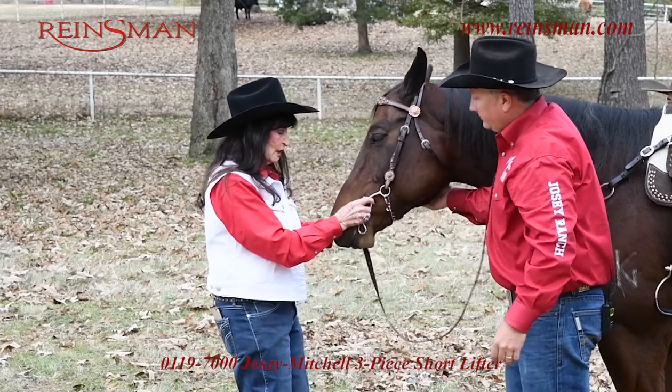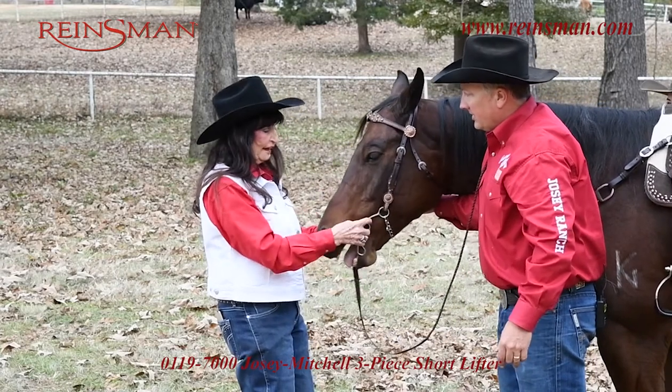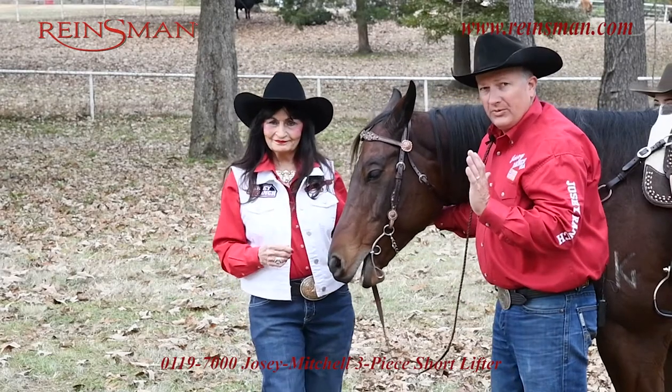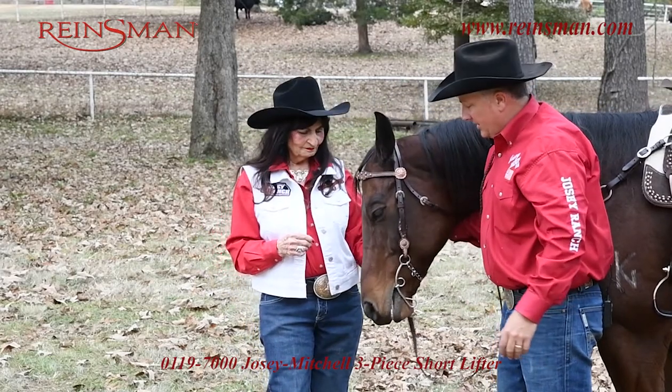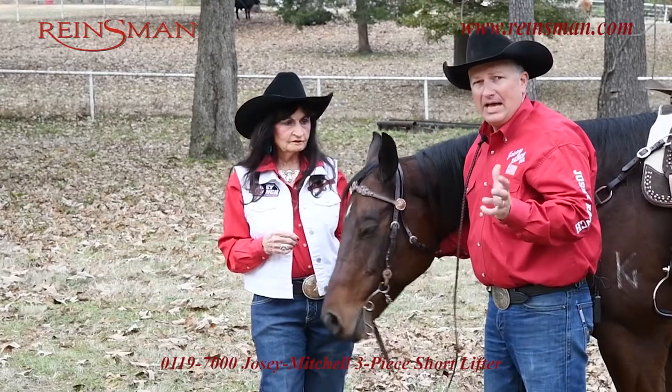Ty, we always want to come to the front and see that this bit is balanced on each side, right? Yes. You don't want it dropped on one side and high on the other — you want it to be equal on both sides. That way when you go to make a turn, it's a balanced turn.